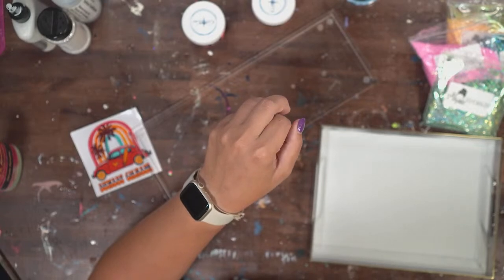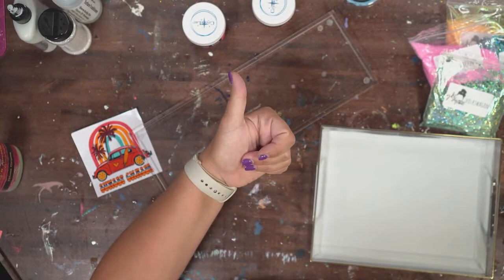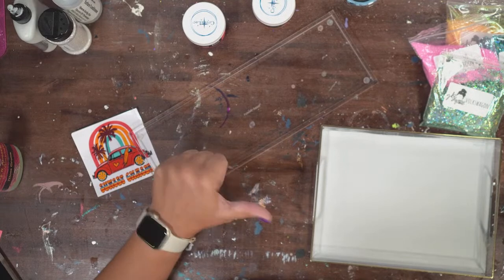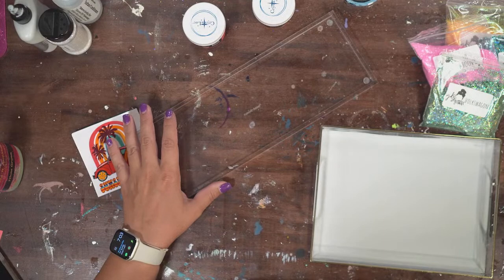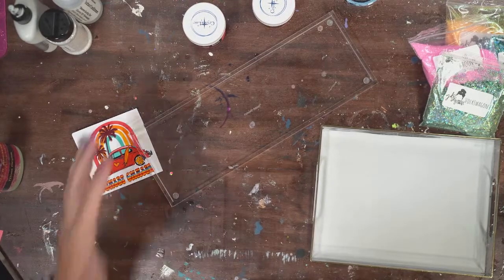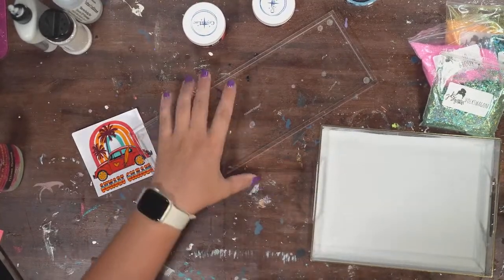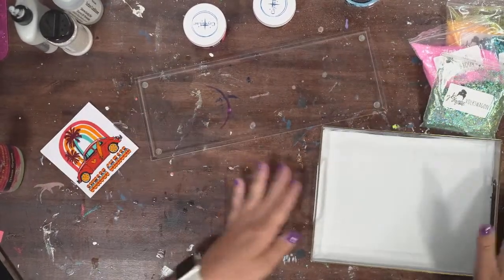All right, I think it's good. Let me know if you can hear me. It's like a 20-second delay from when I actually do things to when you see it, so it makes it a little awkward. But okay, great! So this I got from Amazon, this I got from Target.